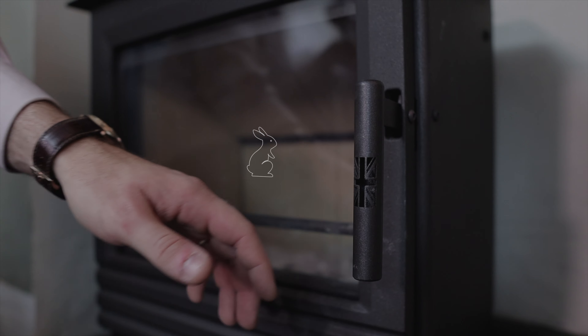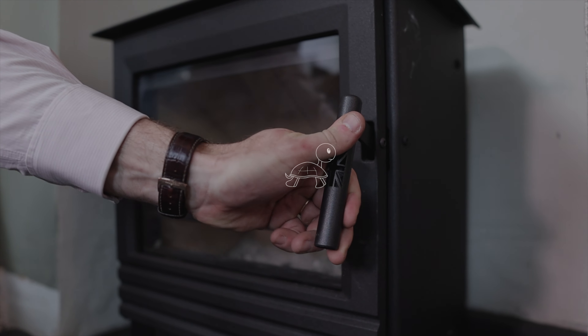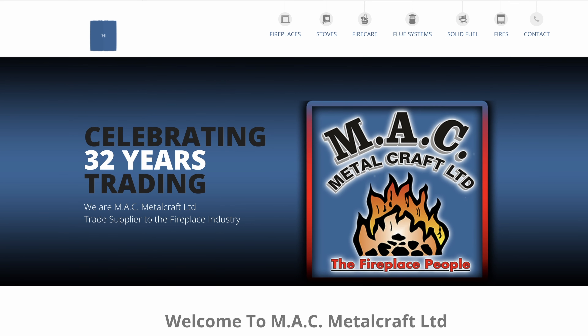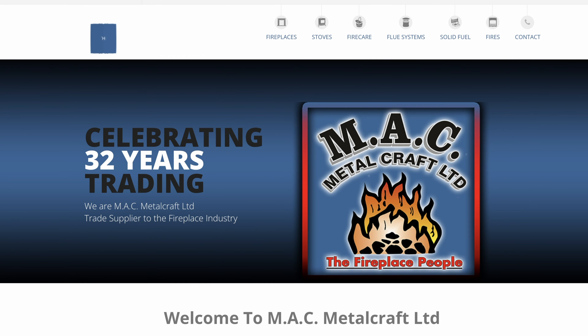This is the Symphony Solo 5, and right down to the cast iron door and the steel body, it's British built, designed and made. They're made by a company called Mack Metalcraft from good old Yorkshire. They've been making and supplying stoves for a very long time in the industry, but this one is all theirs and all British.